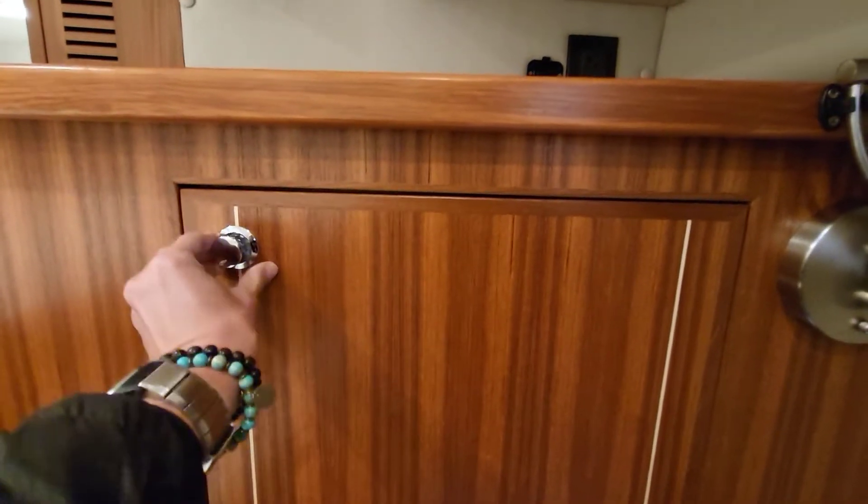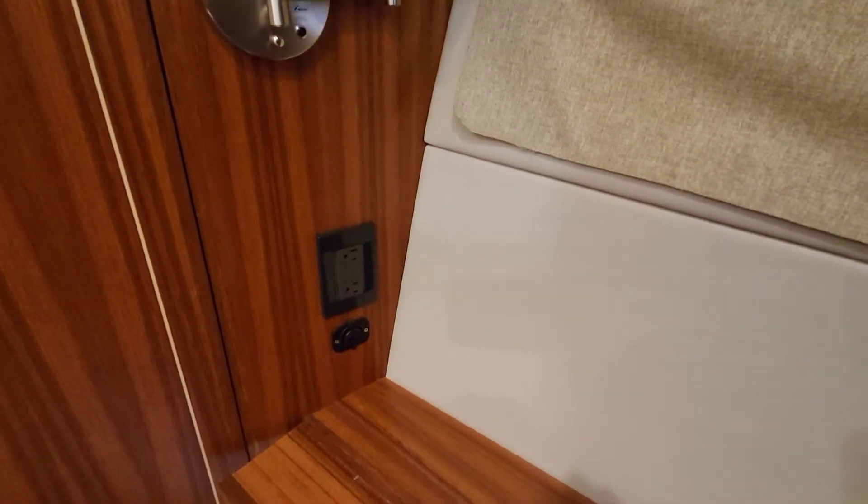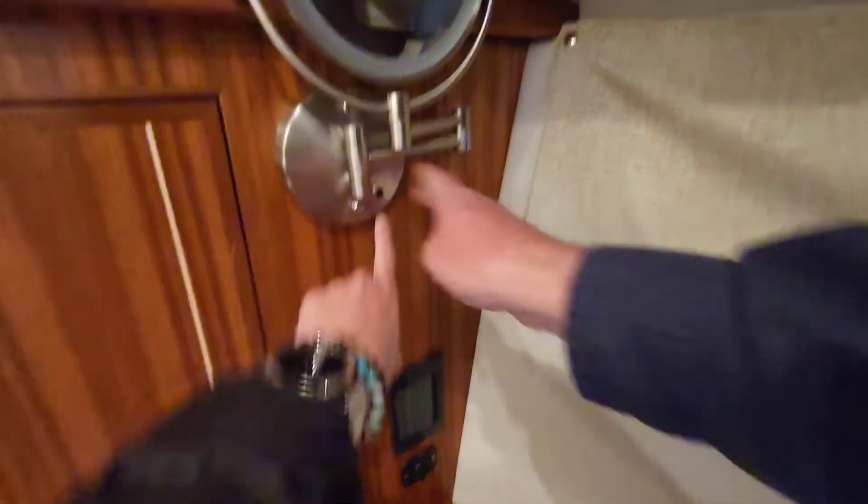Notice the big door — this is typically the gal's side of the boat; she gets the bigger hanging locker. And she also gets her little makeup counter. And I love this too — this comes down here and then you've got your hair dryer. And look at this — there's even a light. Push that. Very nice.